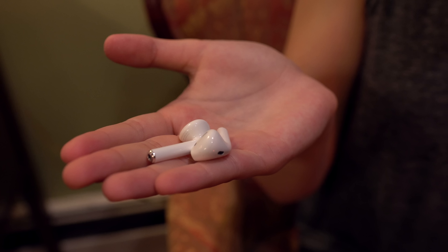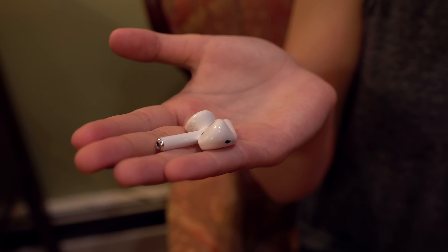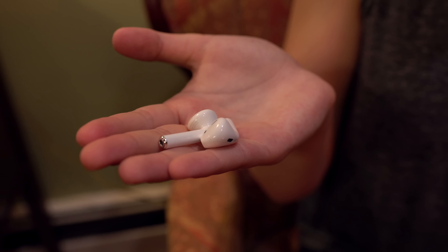AirPods fit snugly in the ear, or they don't. They are a one-size-fits-all kind of thing, so Apple is banking on them fitting most people's ears, but there are definitely some people they just won't fit. Your best bet to see if you're one of those people is to try the wired, slightly less glamorous version — EarPods. I will say though that EarPods fall out of my ears occasionally, but AirPods don't because of the weight distribution and the fact that they're truly wireless so there's no cord pulling them down.